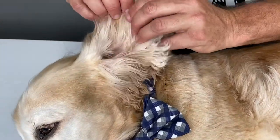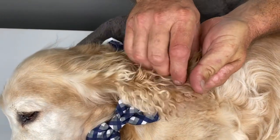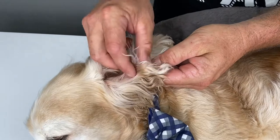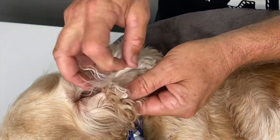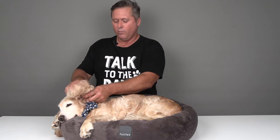Ticks can be anywhere on the body. You need to thoroughly examine inside and outside of the ears, all the little nooks and crannies down in the ears themselves. There's a little false pocket on the outside of each ear — I've seen paralysis ticks in there, so that's an important place to check.